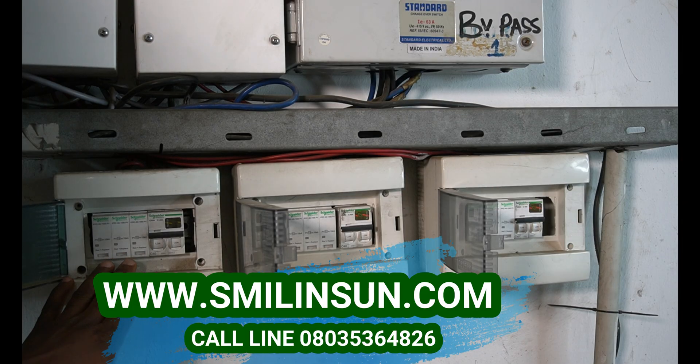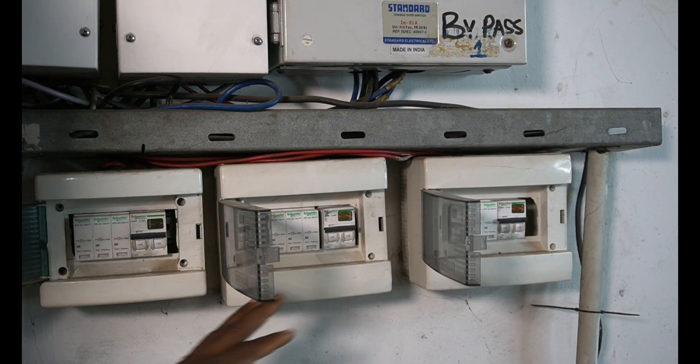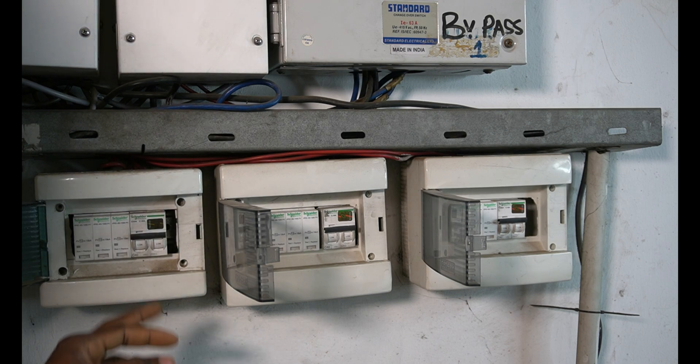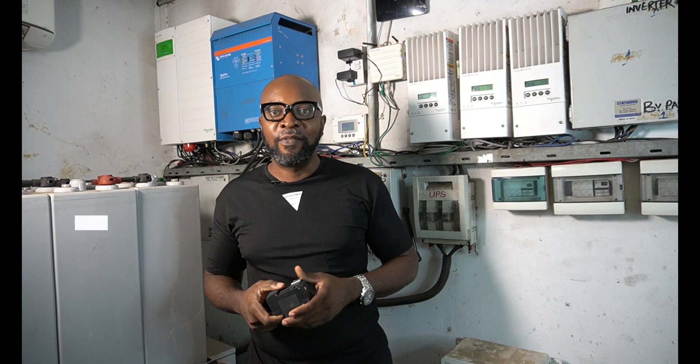Opening it up — there are the lightning arrestors. You have three of them to ensure that lightning surges from rain or severe weather do not gain access to the electrical connections and damage what we have. Here is one of the lightning arrestors — this one is black, and the ones installed here are white.